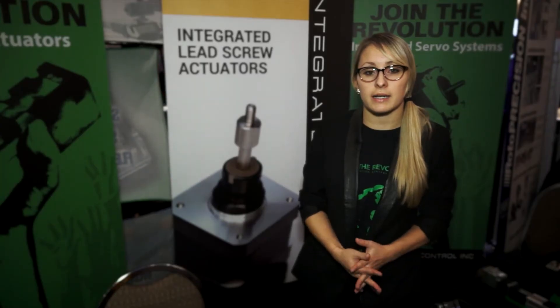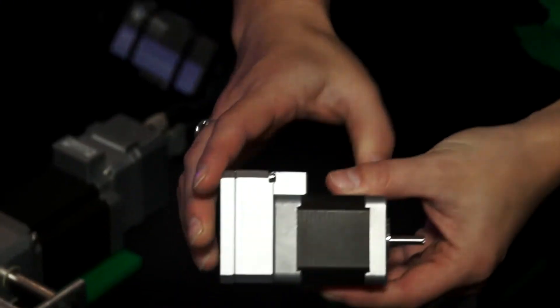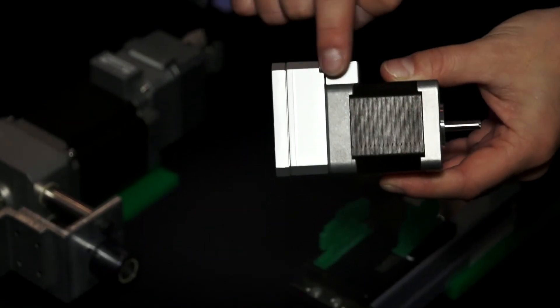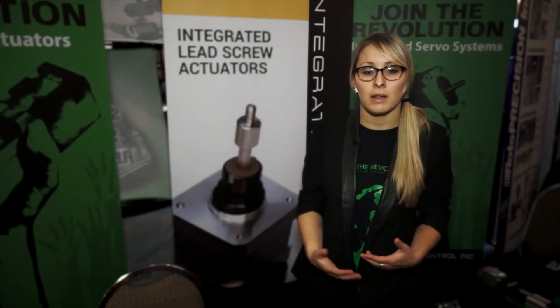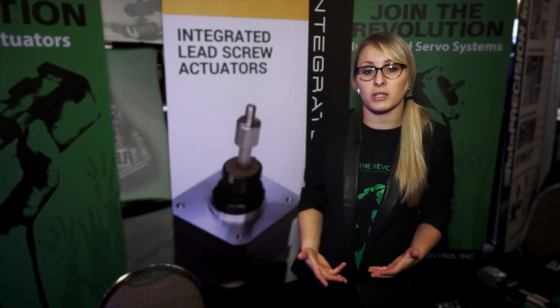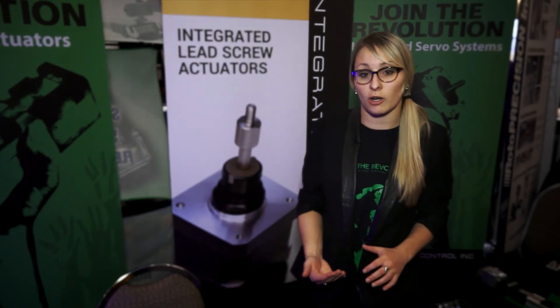The Cool Muscle is a completely integrated motor. This means that your motor, encoder, driver, and controller are all combined directly onto the back of the motor. This will save you space, wiring, and hassle. The motor also runs more efficiently than a regular motor because we close the loop with both position and current.